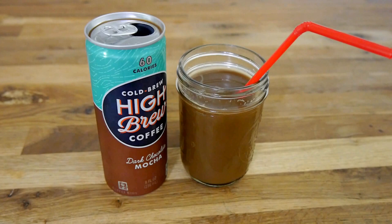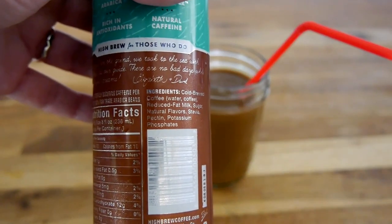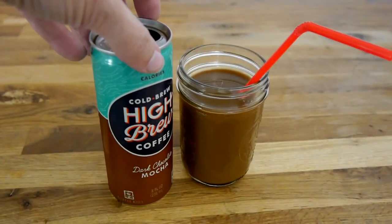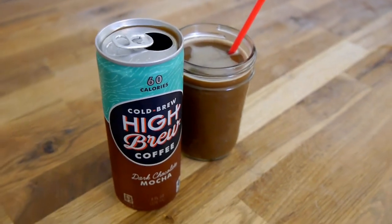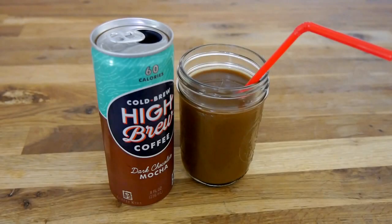This is the one I was looking forward to the most, and unfortunately I was not a big fan of it. It just kind of tastes a little chemical-like. Looking at the ingredients on the can, the closest thing you come to cocoa is natural flavor, so I'm assuming cocoa is in there somewhere. It just really doesn't taste like chocolate to me, other than kind of having that dark chocolate bite at the end — just that little bit of bitterness. It's very sweet and the sweetness definitely overpowers the coffee flavor. Overall, this one's a little bit disappointing and I don't think I'd have this one again.